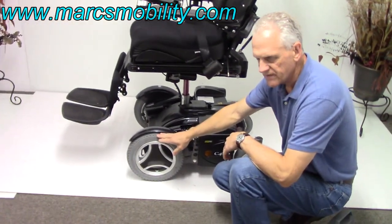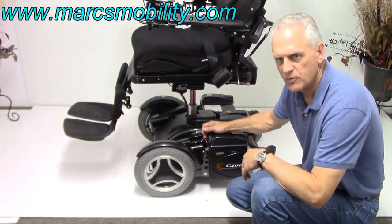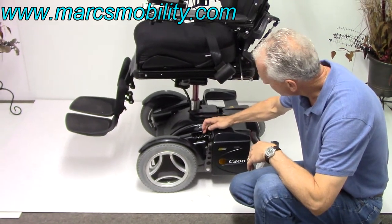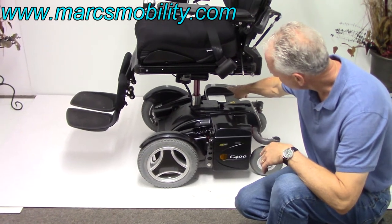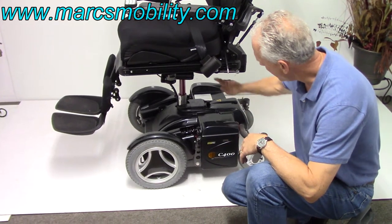We've got 12-inch solid non-skid tires right here. We've got great suspension like all Permobil — this is the suspension right here. You've also got two batteries in this chair. There's one here and one on the opposite side. They come out by lowering this door down and lifting the shroud up.